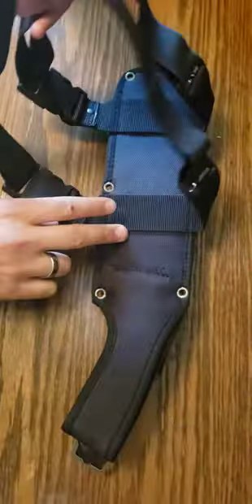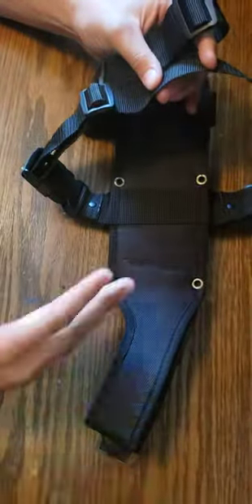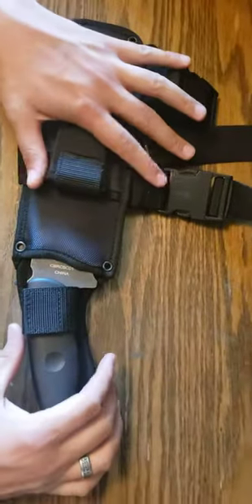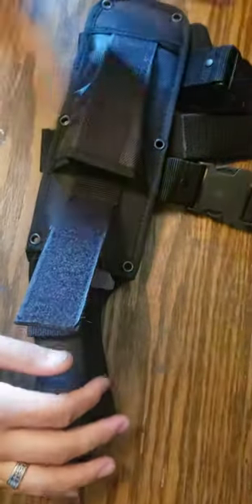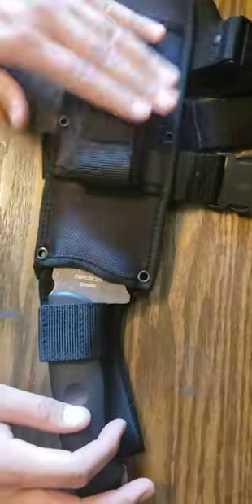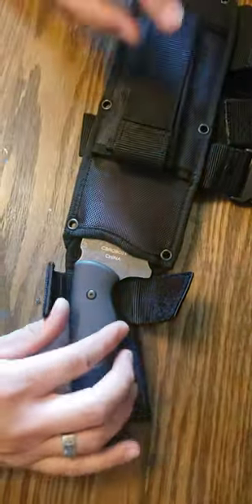First thing, the sheath comes with a drop leg holster. This part goes around your belt, these go around your legs, and it keeps it nice and firm against your legs so it doesn't swing around. I've been a big fan of that style of holster for a lot of different things. It comes with a little pouch — you can put a whetstone or different bigger knives, whatever will fit in there — and that feels nice and secure. The sheath's quality does look pretty nice as well.